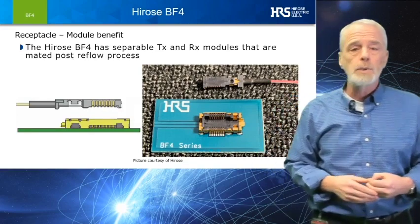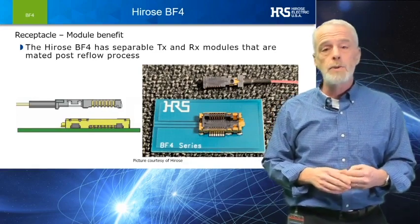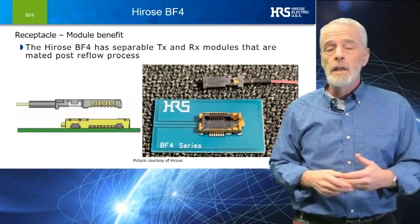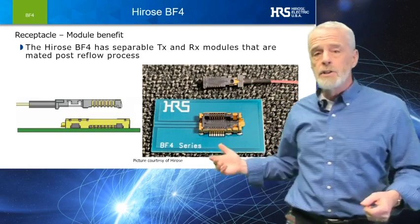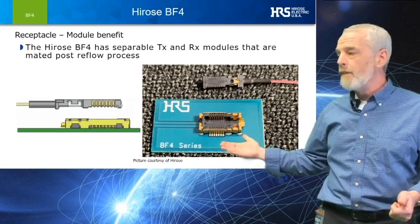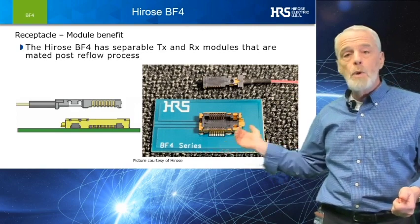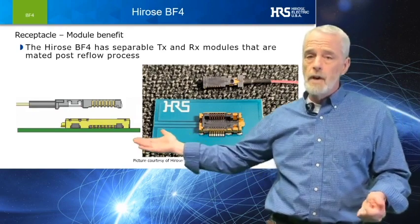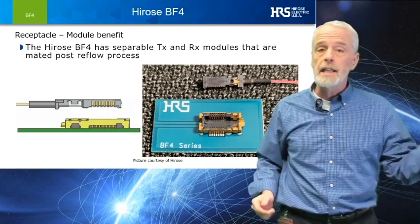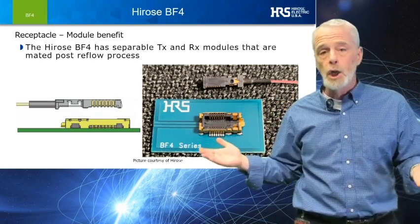To keep the AOC modules from being exposed to the high temperatures of a standard reflow oven, our engineering team has designed these high-speed, low-profile receptacles that go through the PCBA assembly process, and then we mate our cable to it to complete the E2O O2E channel.